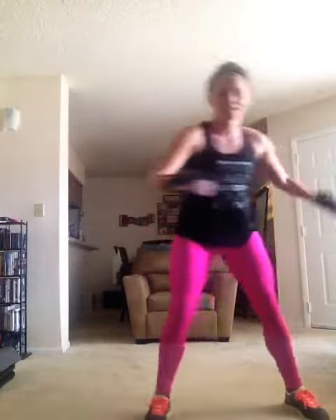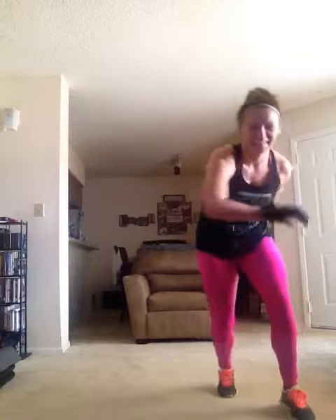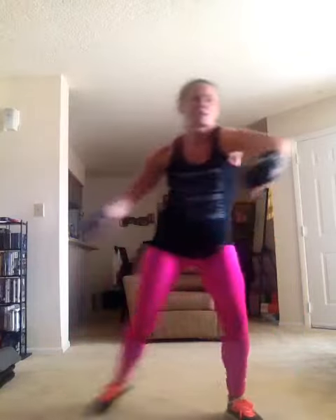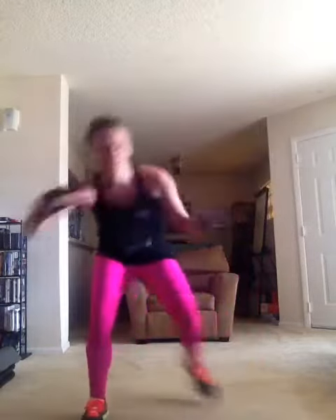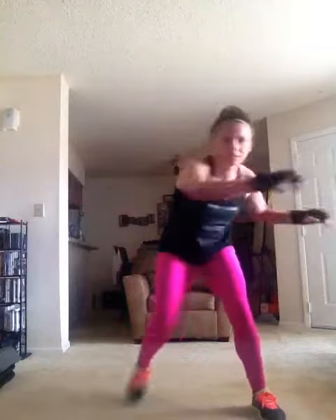Now just step right behind, left. And what do you do with your arms? Take your arms in the same direction as you're looking.